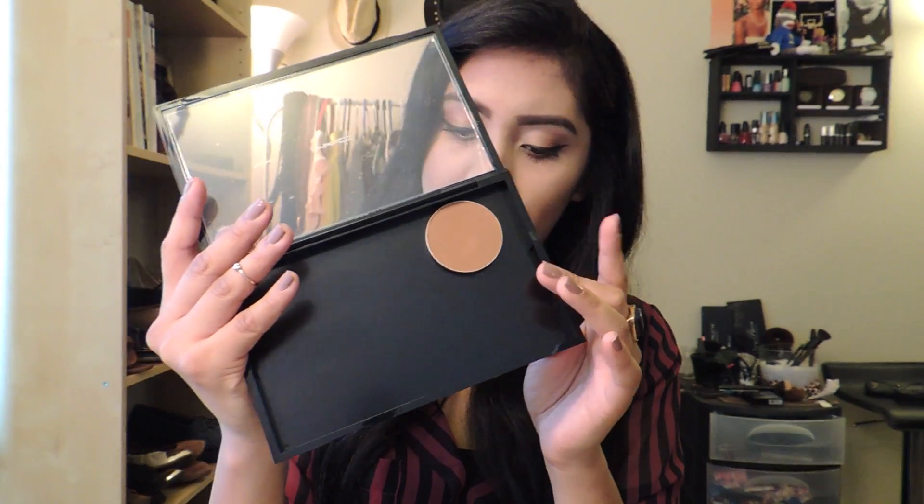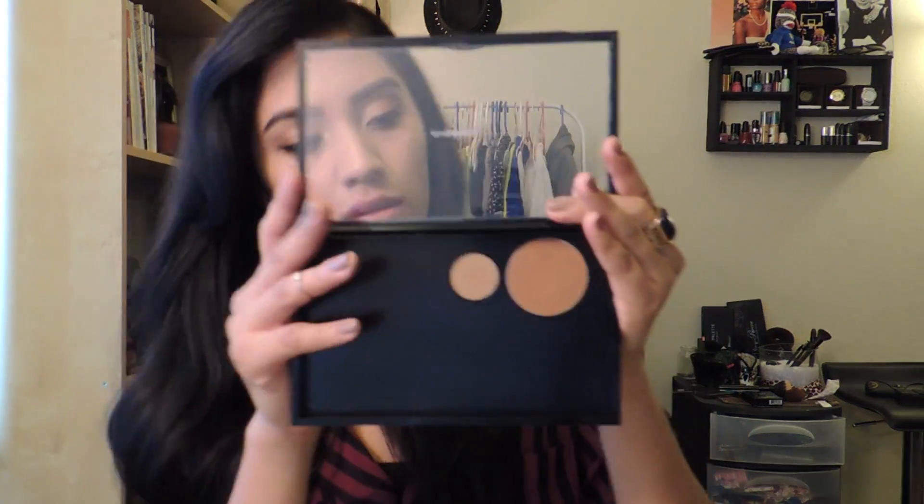I'm actually going to be depotting a lot of the stuff that I have from MAC. The next product that I got is an eyeshadow and it is Cork. A lot of people have been raving about it and supposedly a lot of people use it for their eyebrows, so I'm going to be trying that. Just to give you guys a swatch next to the Blunt Blush — this is how it looks. So I'm going to be placing that right here on the palette. It's actually pretty convenient, I really like it already.